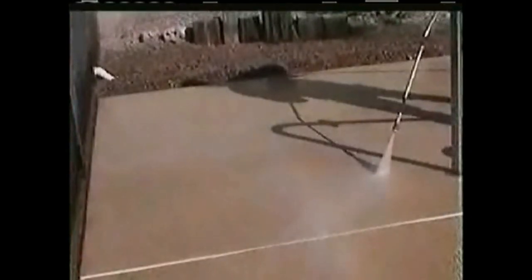For best results, we recommend using a power washer with a 15-degree tip held 4 to 8 inches from the surface.